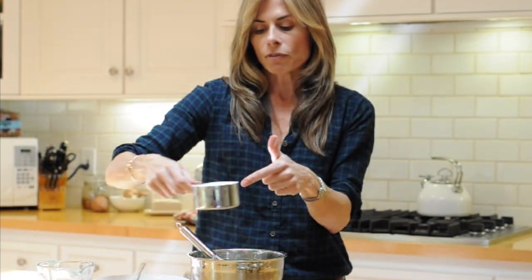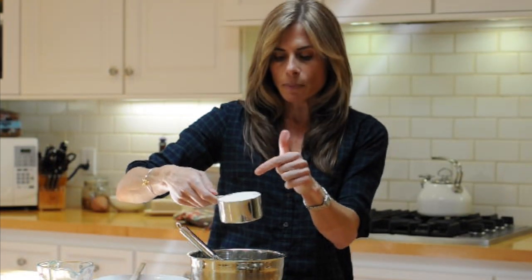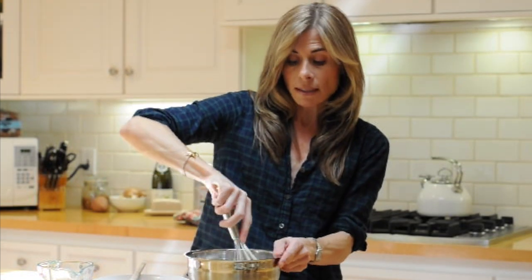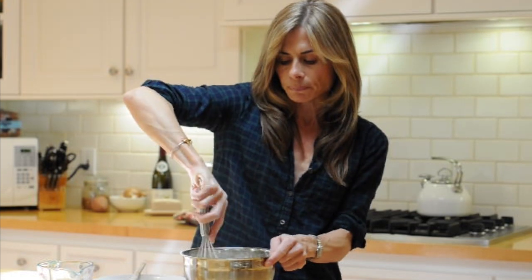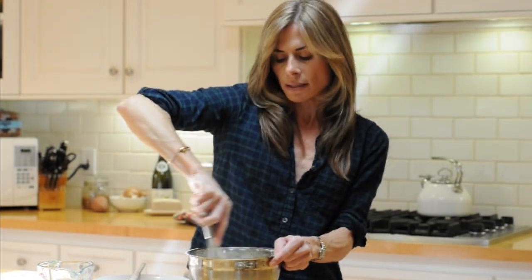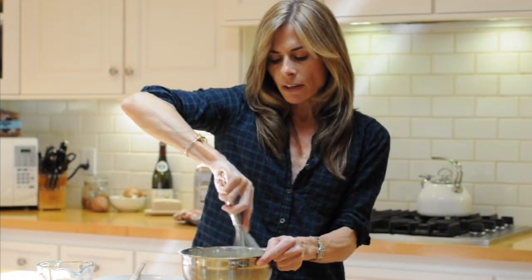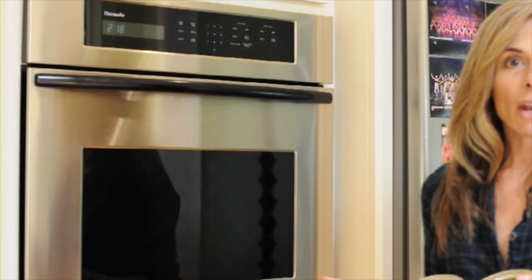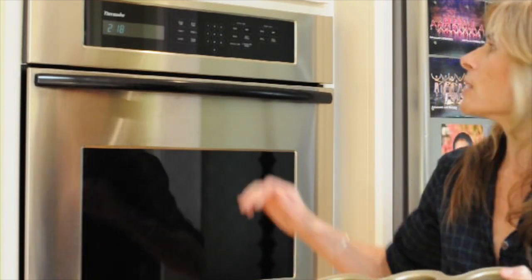Now I'm going to add the 1 cup of flour and the quarter teaspoon of kosher salt. Add that in and mix it again. You really want to do a good mix here because I find that the more you mix the popovers, the lighter and fluffier they come up. The batter should look like this when it's done.